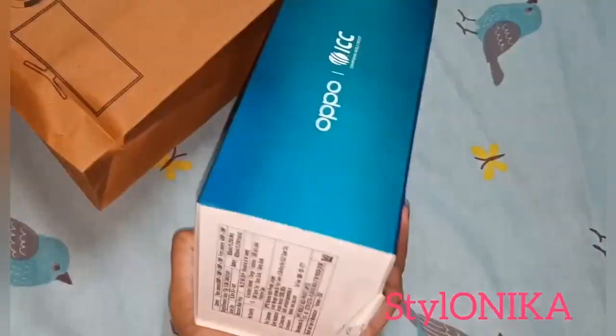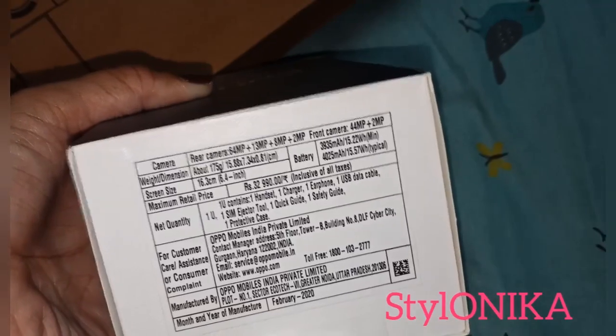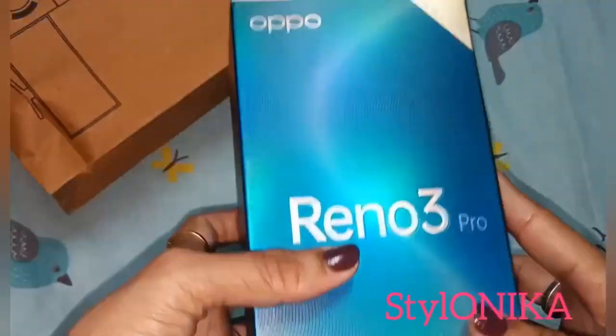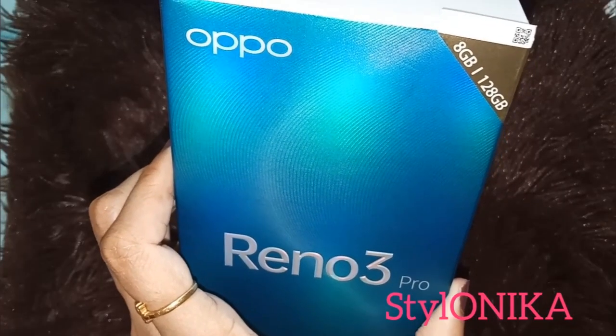This is how the outer packaging looks like. The color is very attractive, you can see the details as well. Its MRP is Rs. 32,990, but this one retailed for approximately Rs. 30,000. And this has internal memory of 128GB.